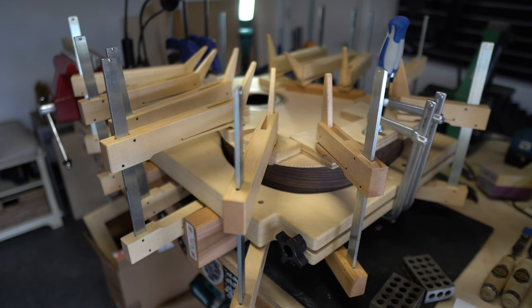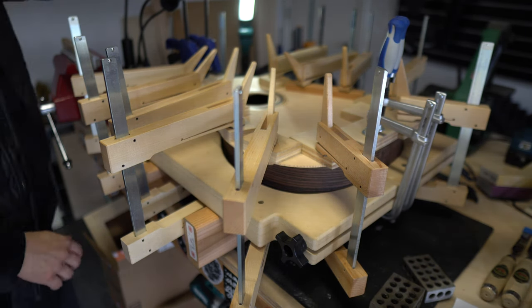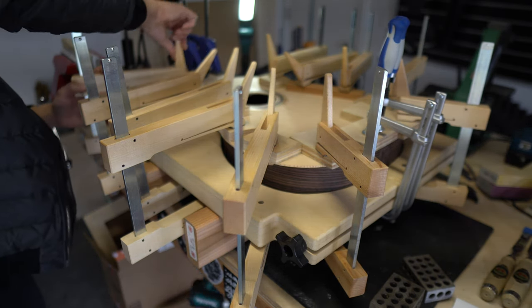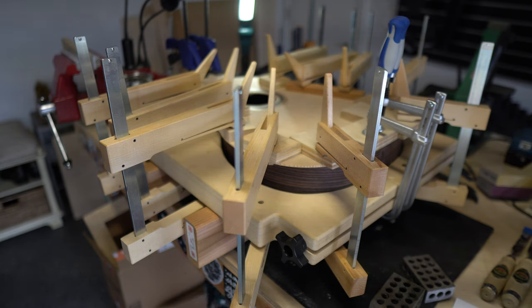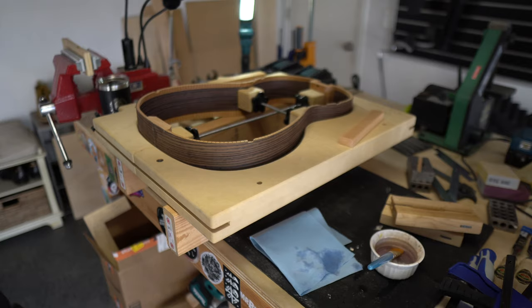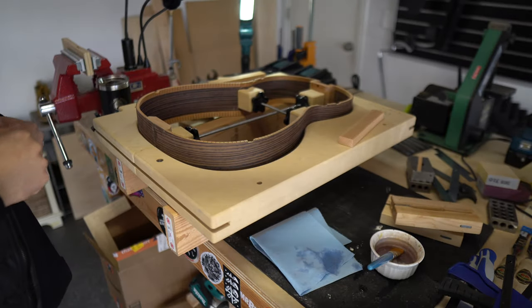I started with a dry fit of the top, making sure I had all the clamps and cauls I needed to cover all the surface area, and now I'm gluing it together.